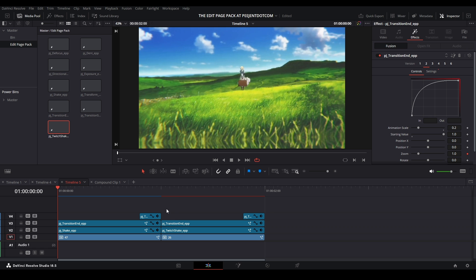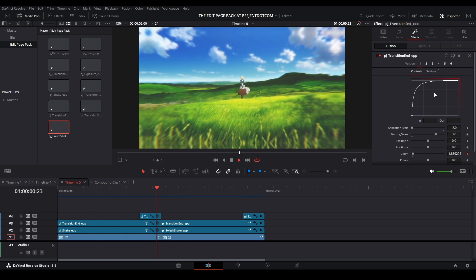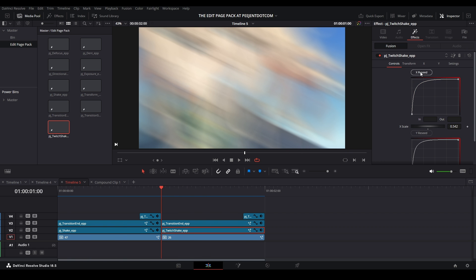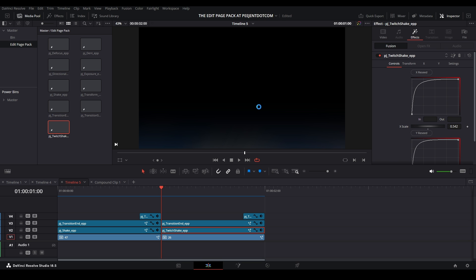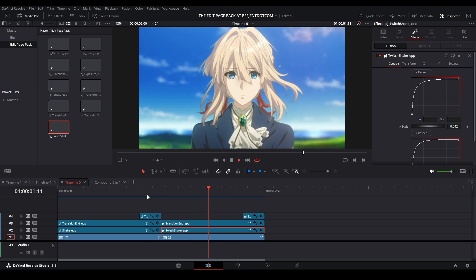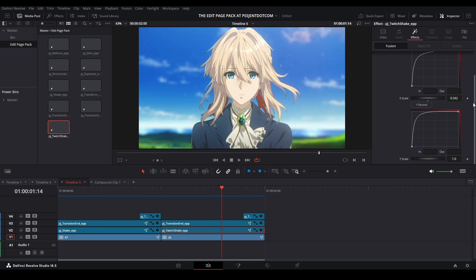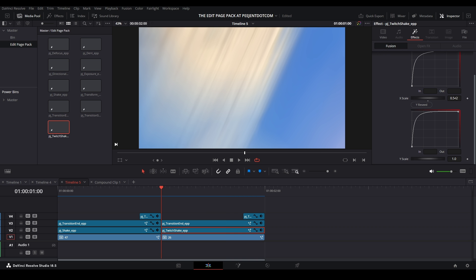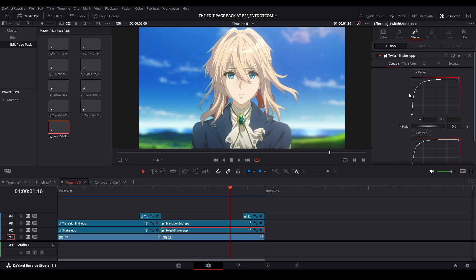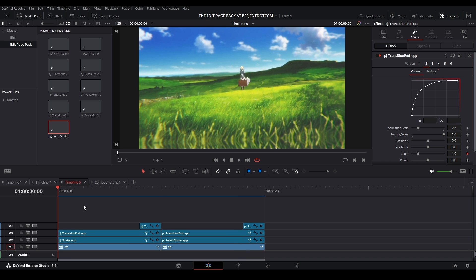Now let's add the twitch shake — it's much faster and gives a different vibe. You have all your controls here. You can reseed X, reseed Y, and adjust scale. If you see a black background/edge, go to Transform and change Edges to Reflect and you'll get a nice shake. To change the intensity, increase the X value toward one for more left-right shake; I usually keep it around 0.5 because I prefer a stronger Y shake. You can also mess with the other X and Y parameters for your twitch shake.